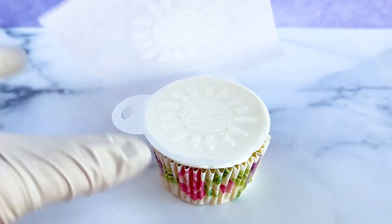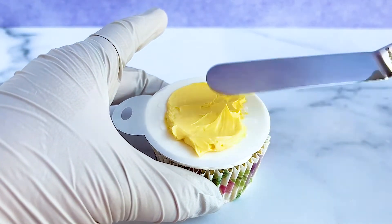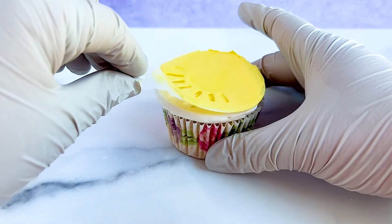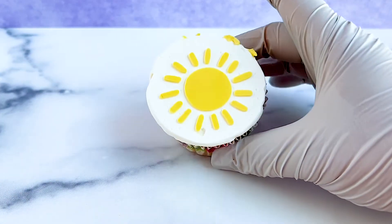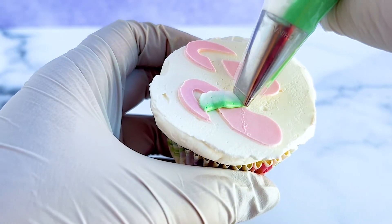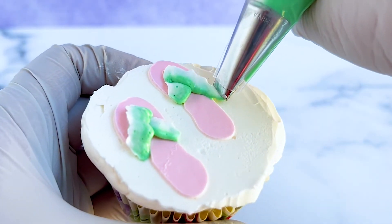If we want to, we can use buttercream for the stencil as well. We add a little bit of buttercream of a different color and use an offset spatula to make the buttercream layer thin and as smooth as possible. Once we're happy with it, we carefully lift the stencil to reveal the design. We can also pipe details onto the cupcakes after the stencil has been removed, like I did with these flip-flop cupcakes using a Wilton 101 tip.